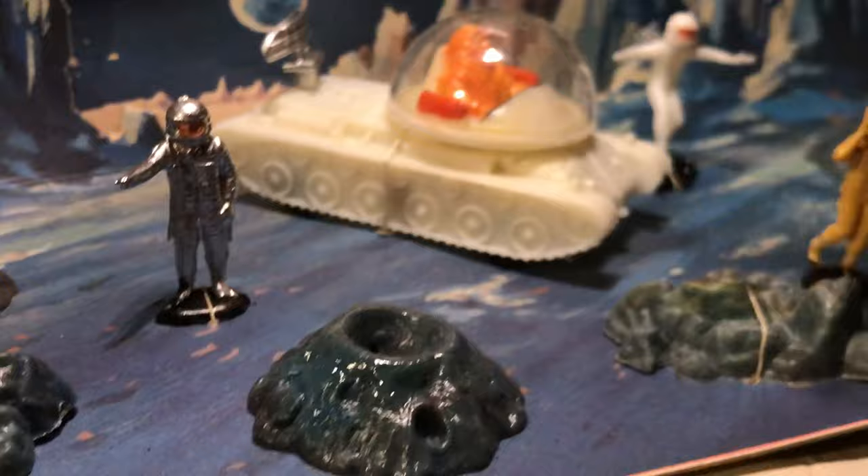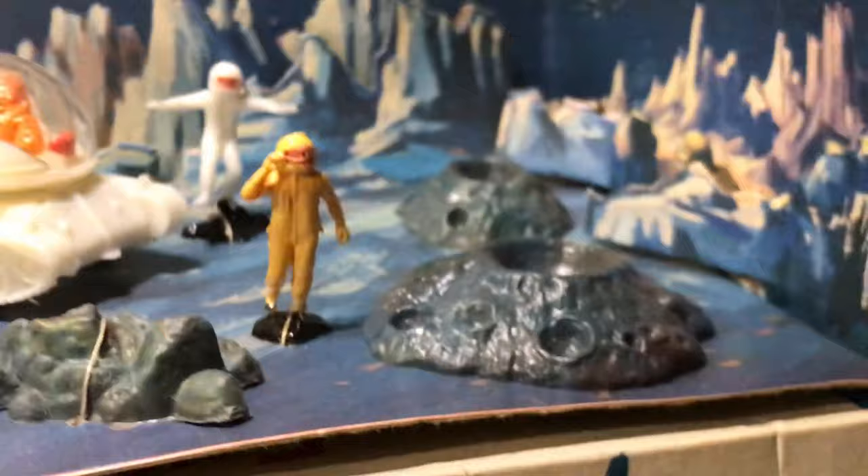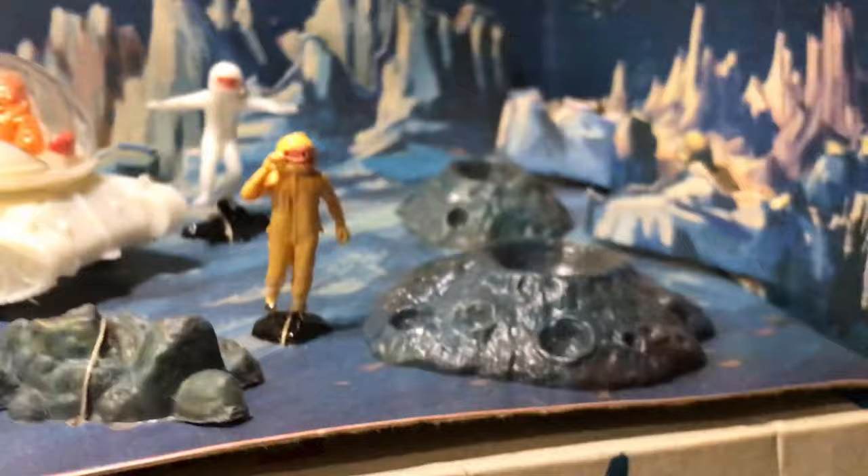By the way, this canopy revolves the complete 360 degrees. I like to have them looking at me, driving that thing sideways — that's badass. Awesome little thing. You never know, might find another — well, I know where to find another, I just don't have enough money.